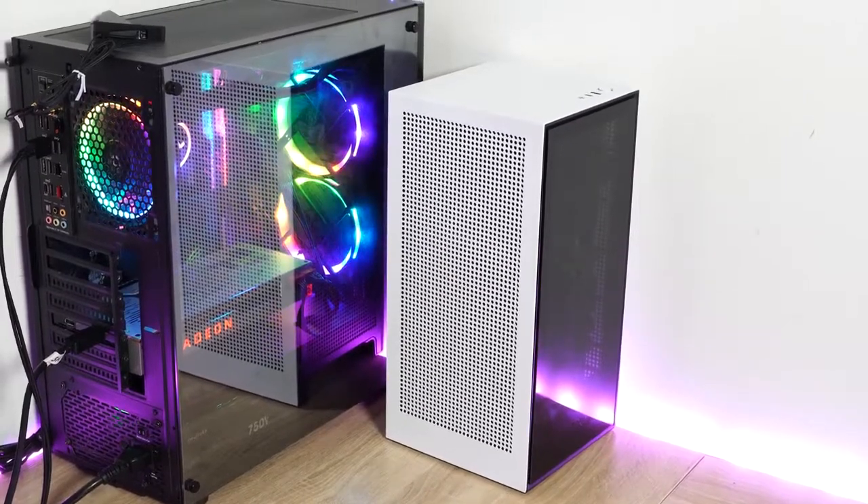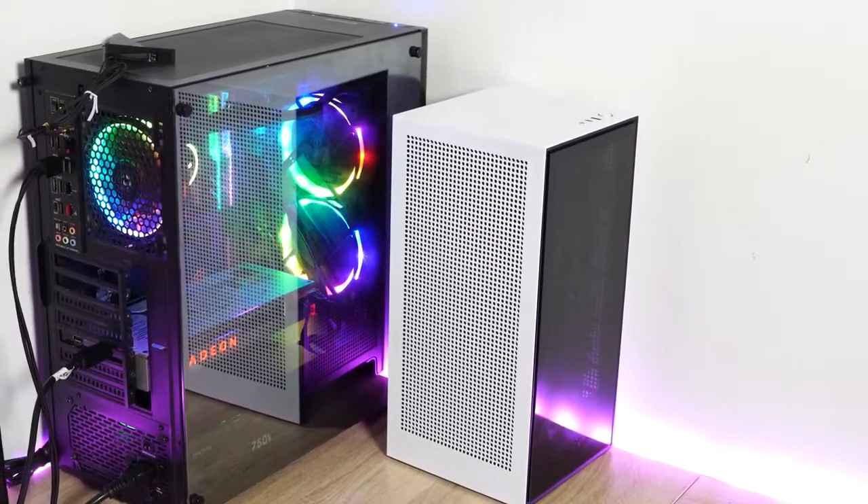Hey guys, Thunder E here and welcome to my mini gaming PC build. I haven't done a gaming PC build in a while and I thought this one was necessary. I'm at home and you guys are home too, so hopefully you're staying safe. I wanted to build a PC that was smaller and took up less space, because the space I use for my gaming PC is where I also record a lot of my videos. So I needed something with a lot of power and performance, and that's why this video is here.